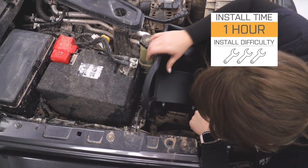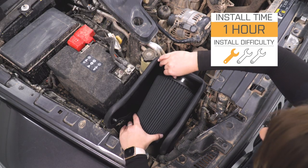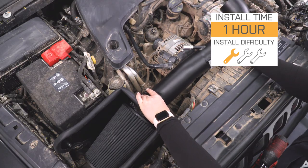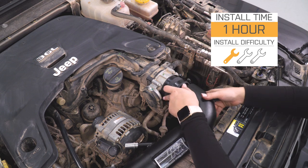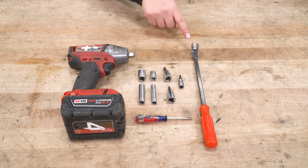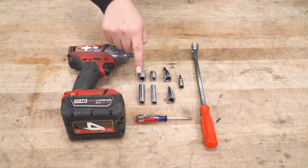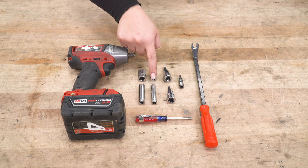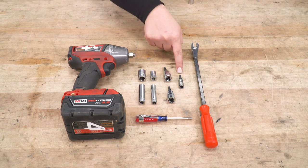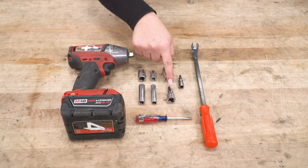Not to mention, it is going to be incredibly easy to install at a one out of three wrenches on the difficulty meter. You're going to need some very basic hand tools. Speaking of the install, let's jump into that now. The tools I used for my install were an impact wrench, a trim removal tool, a flathead screwdriver, a 10-millimeter and 8-millimeter deep socket, a 13-millimeter and a 10-millimeter shallow socket, a T30 and a T20 Torx socket, and a 4-millimeter Allen socket.